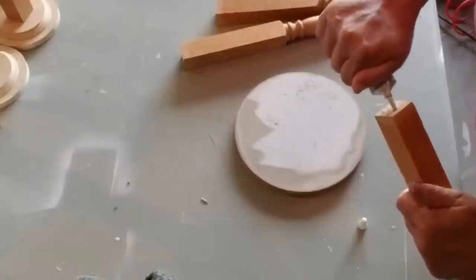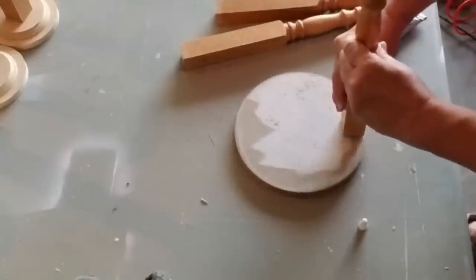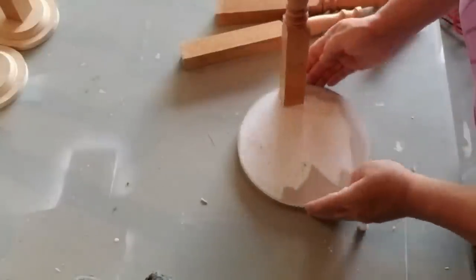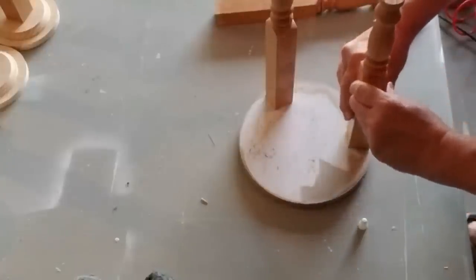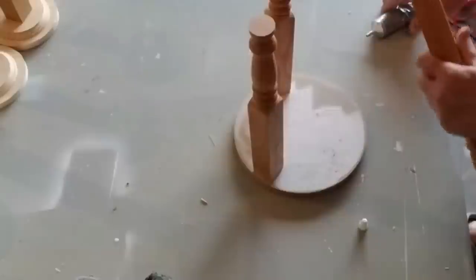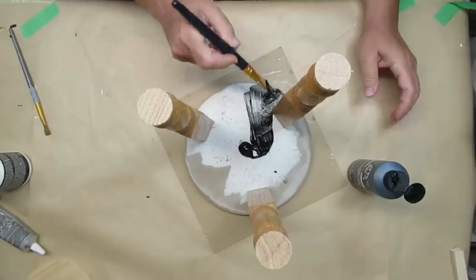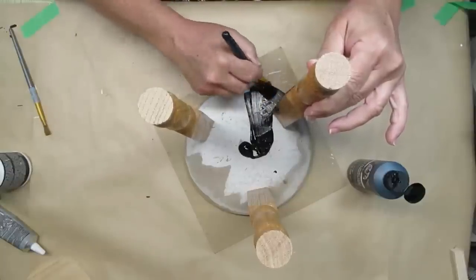Now I have three more spindles that are a little bit longer, and this wood round that I picked up at my local Dollarama — it was a sign. I sanded the paper off and I'm going to use the same glue to pre-glue the spindles in place, letting them set for a good hour before doing anything else. Once I was able to flip it over without the little legs falling off, I used my nailer to hold it in place. If you don't have a nailer, you could pre-drill some holes and add a screw, just making sure to sink it below the level of the wood circle so you can add some wood filler or spackle and smooth out the top.